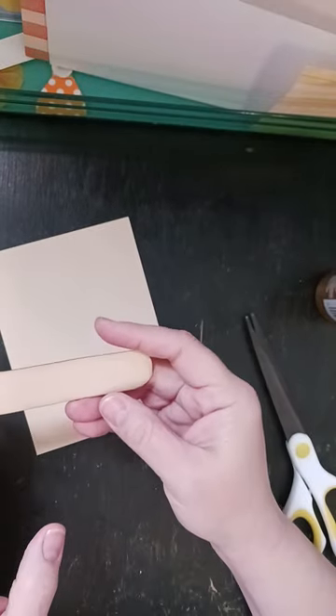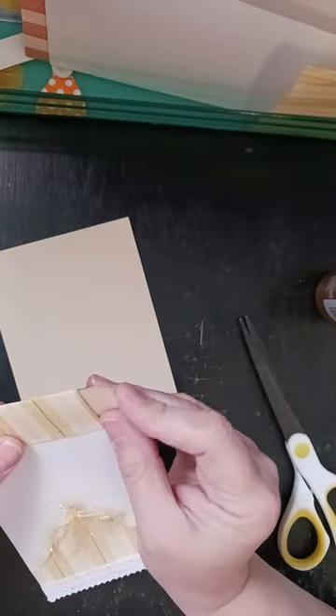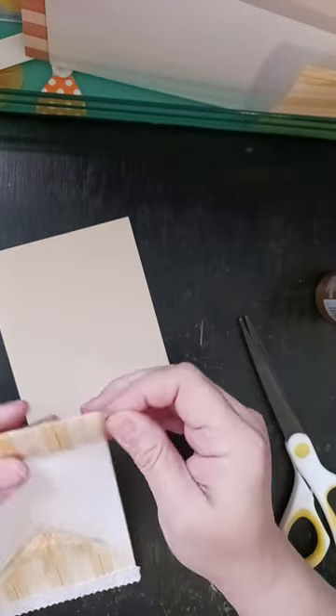So that's what I've got there. And this will just slide right in there and you can pull it out and put a little saying on it.